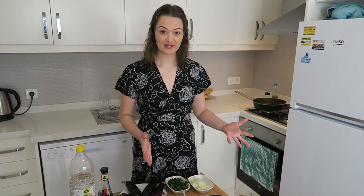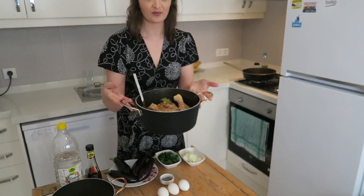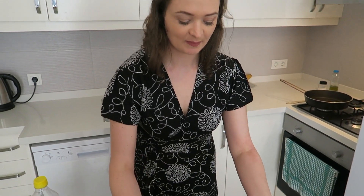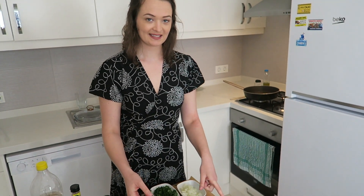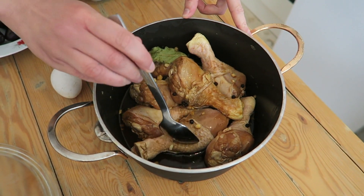I found it kind of confusing online because it seems like everyone makes adobo chicken differently, so I didn't really know which recipe was the correct one to follow. But the one that I'm following says to marinate the chicken. I've just pulled it out of the fridge — it's been in there for about three hours. This is what it should look like after it's marinated. Now we're going to fry the chicken.